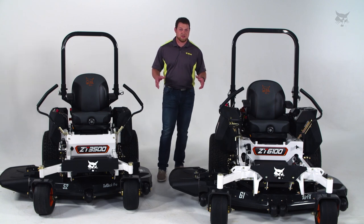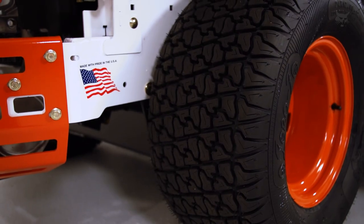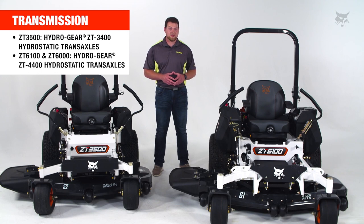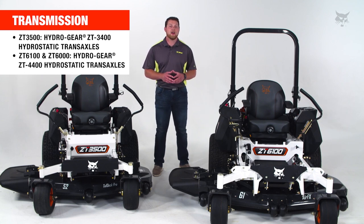The tires on these machines both have the Zero T tread, but the 6000 series has a larger diameter tire. What's driving those tires are the transaxles. Both are powered by Hydro Gear integrated pump and motor transaxles, but the 6000 has larger transaxles that improve ground speed for higher efficiency.